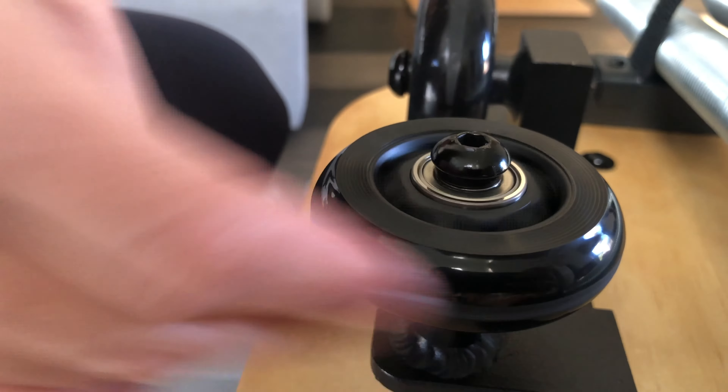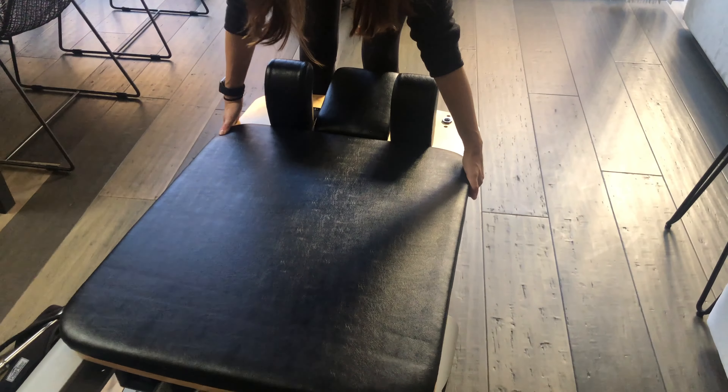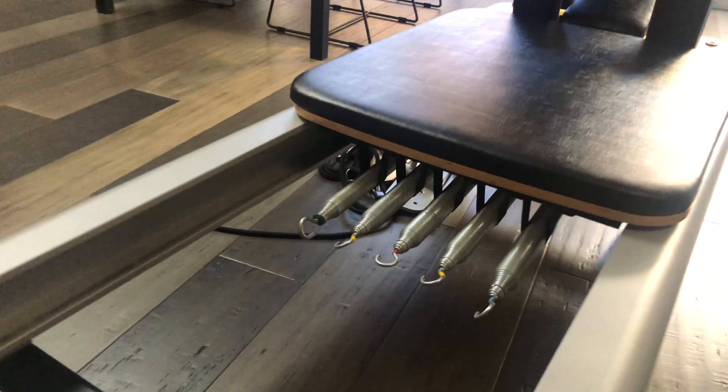Once everything has been cleaned and your wheels have been replaced, it's time to put your carriage back on the rails. Carefully flip it over and slide it back into the rails, asking for help if needed. Always attach a spring for safety.